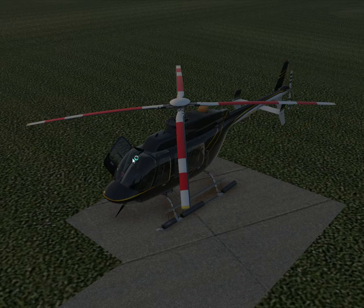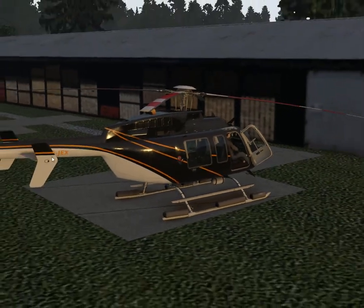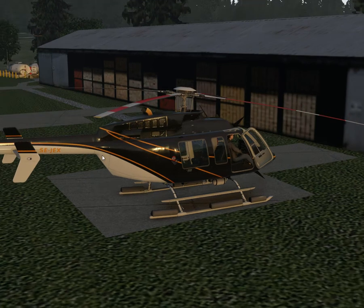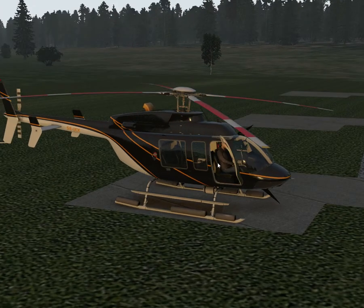Let's remove all the stuff on it. I added my own registration to it. This is a real helicopter — Zero Echo, Juliet Echo X-Ray.